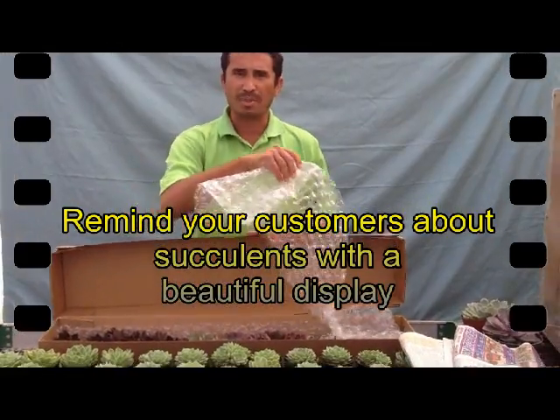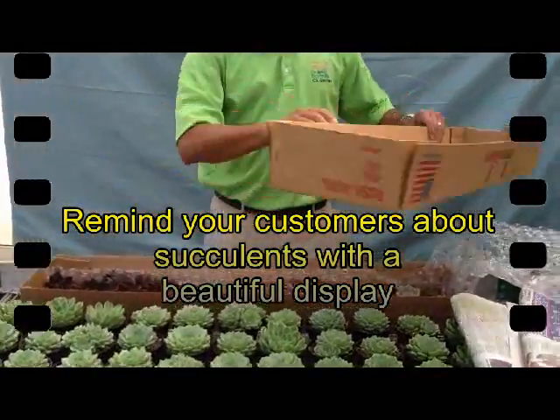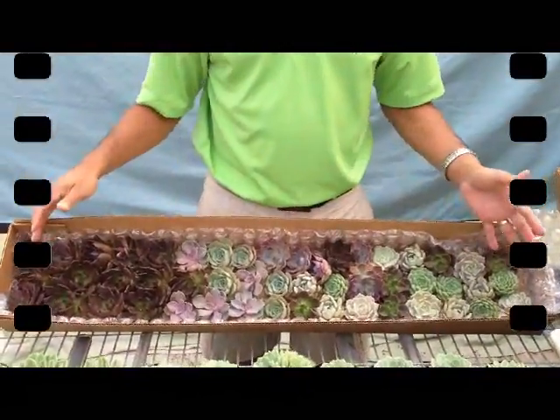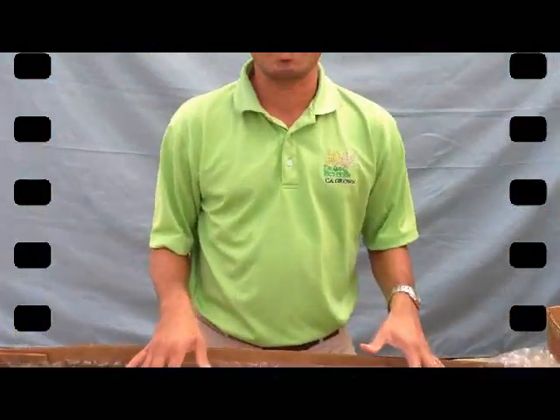We have a bubble wrap that we use to protect them. In this case, we have a mixed box — a box with mixed sockets. So you see all different colors. Again, there is not much that you have to do with this box after you receive them.